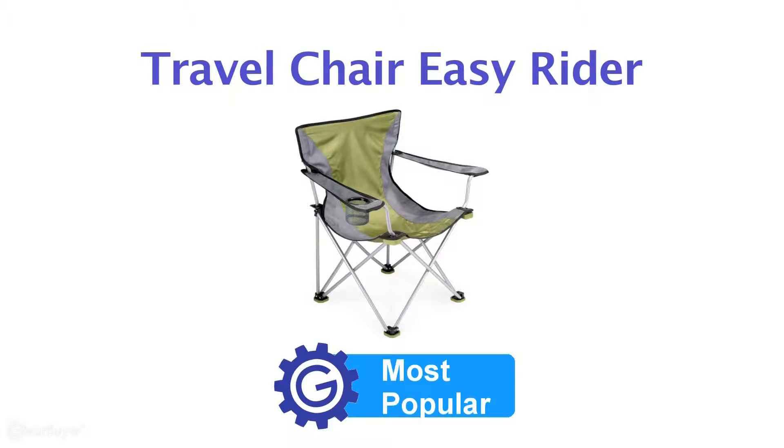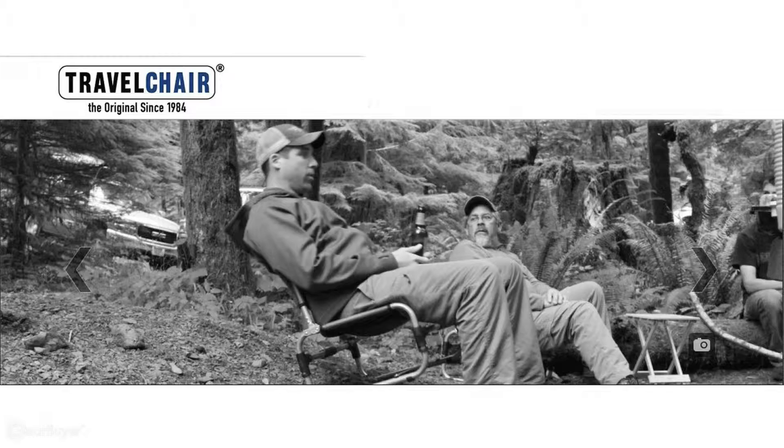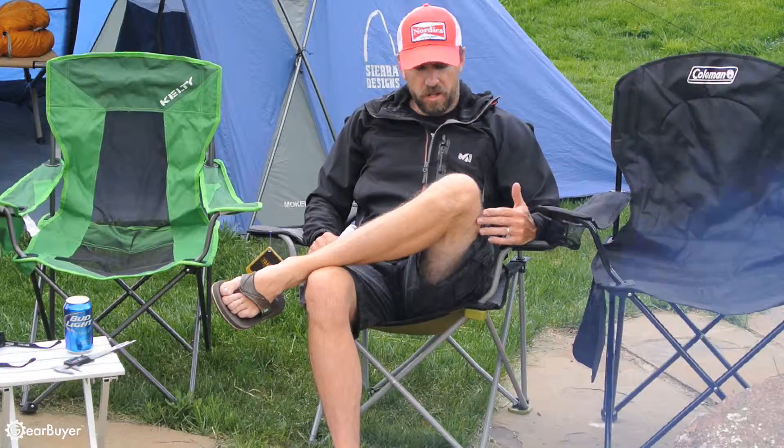The Travel Chair Easy Rider is the second most popular, or best selling, of the chairs we tested, which makes sense given that Travel Chair has been focused on making folding camp chairs for over 30 years. I'll go ahead and take you through some of the features that we liked on this chair.